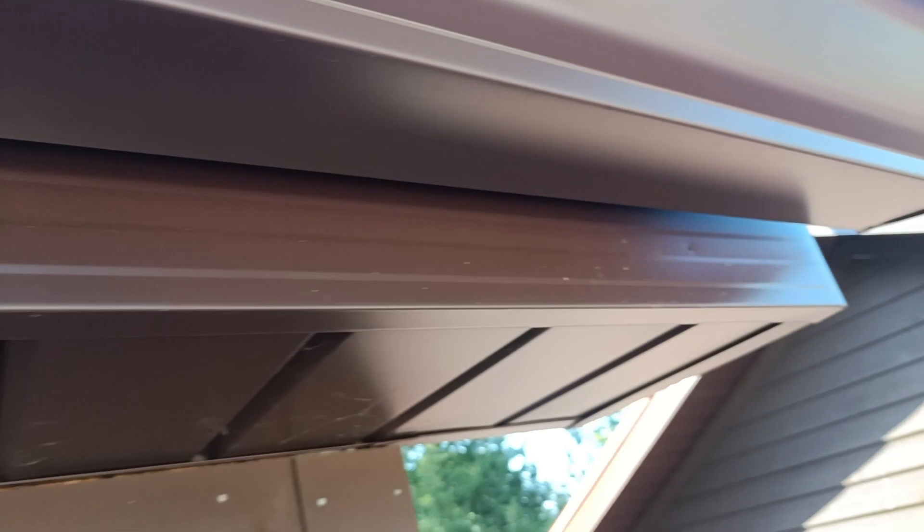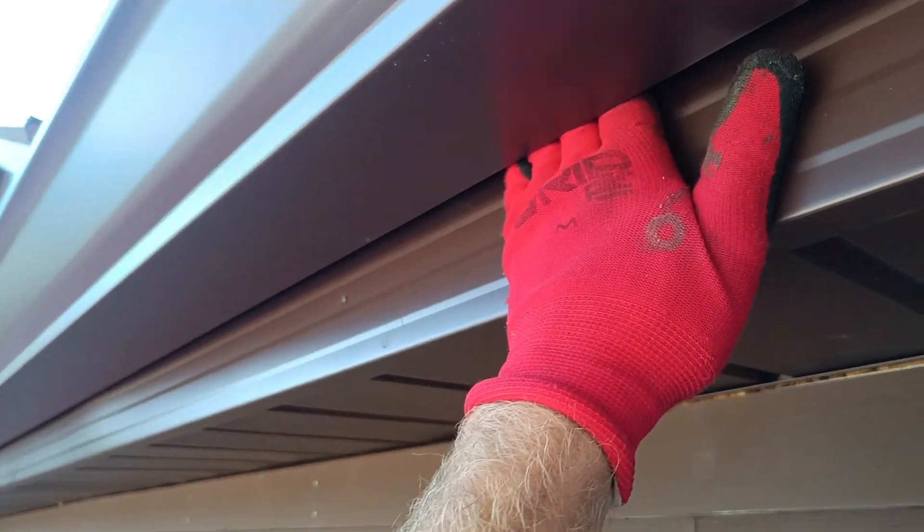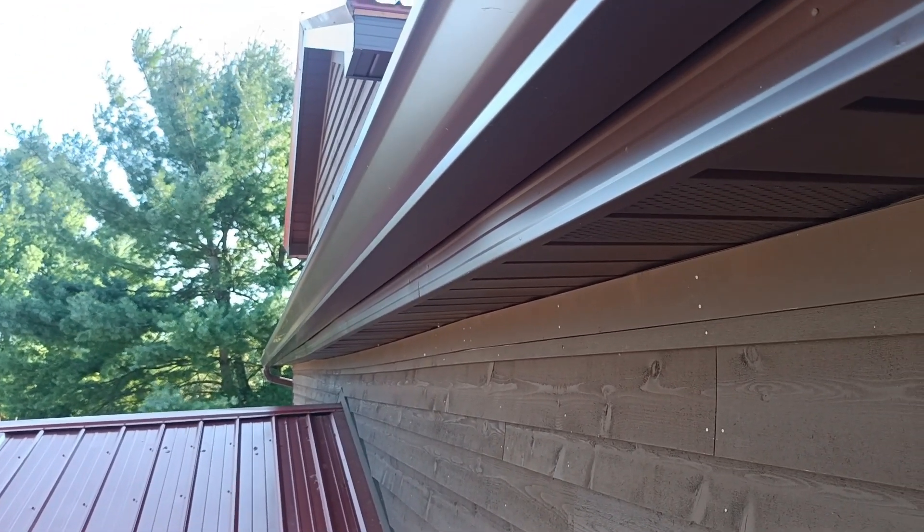So how am I going to fix this? I'm going to bend up some metal and create a closure that slides behind here. It's going to go all the way up to the roof decking and run the whole length of this building — 30 some feet, starting here and running all the way down. I showed you the warranty issue I was working on, and now I'm going to show you my fix.